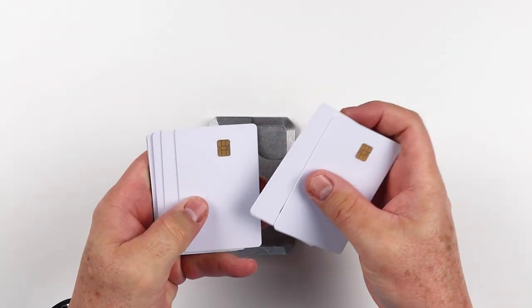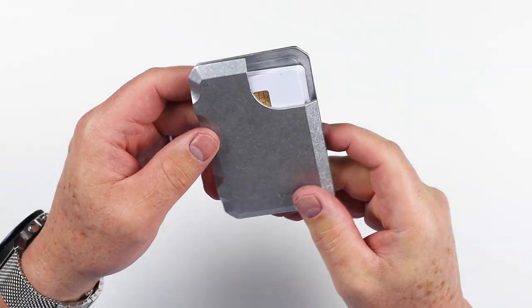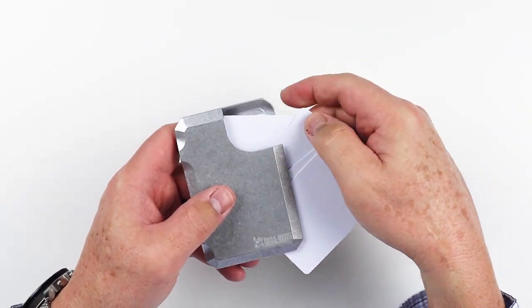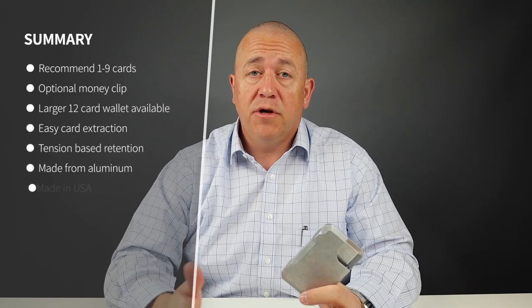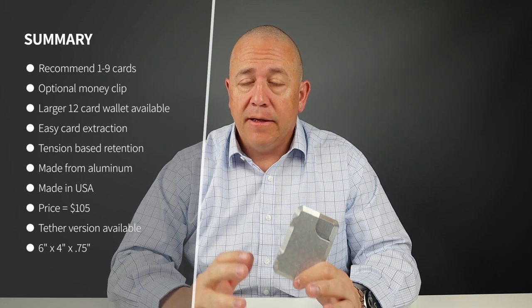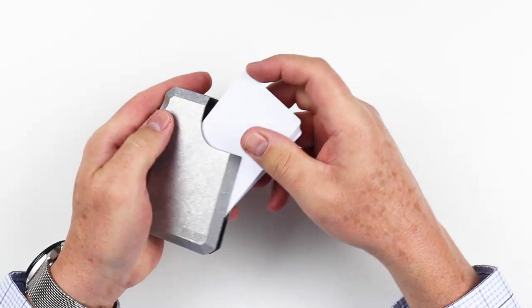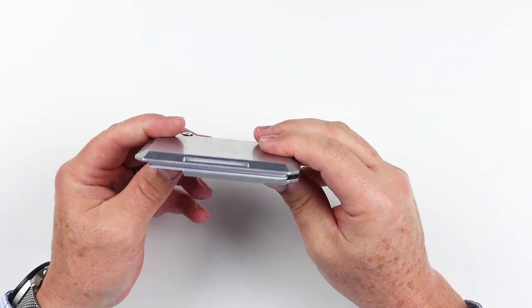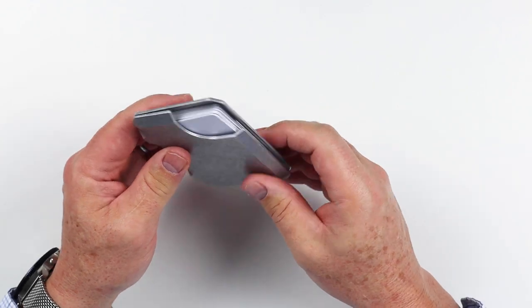Now let's move to the card and cash insertion test — I'm not going to use cash on this one, just cards. This is the medium version, which the company indicates can hold up to nine cards, which we put in there with no issues. They also have a larger capacity version that holds up to 12 cards. All you do is open up the clam from the top, shove them in, and they sit there. The tension created from the bolts on the end keeps it shut and really prevents cards from coming out.